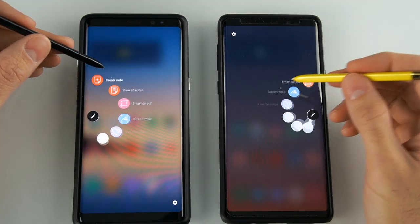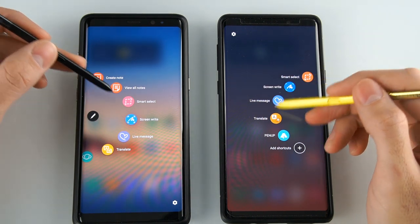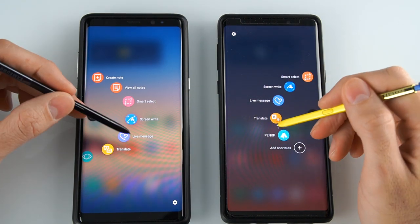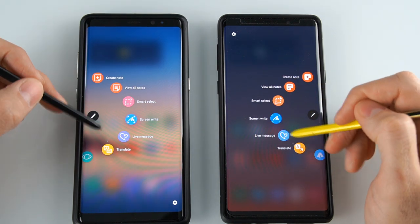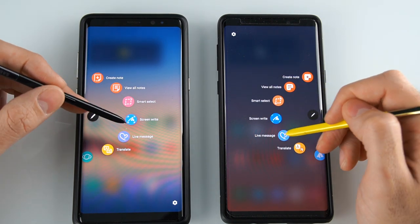When it comes to the stylus pen, there's not going to be much of a difference. Some of the icons are going to change, but so far I haven't really noticed much of a big difference. Functionality is going to be the same. If I see anything new, I'll make sure to let you guys know, and if I miss something, let us know in the comment section below.